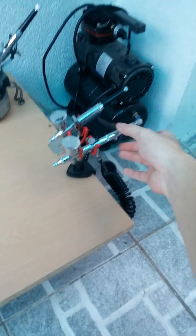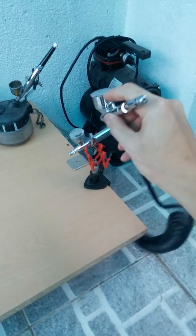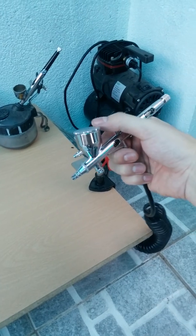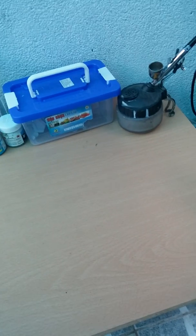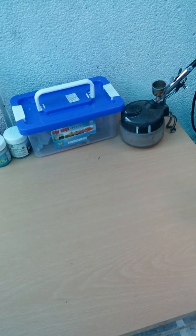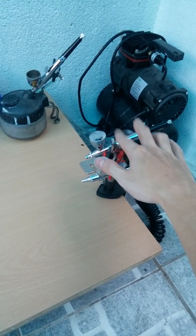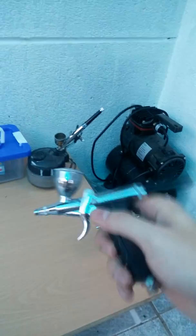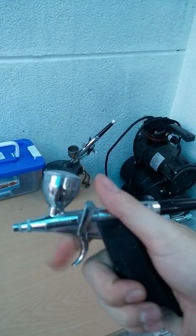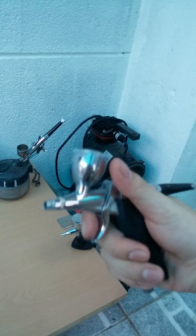This is my new airbrush — double action — and you can change the nozzle. It has three different nozzles: 0.2mm, 0.3mm, and 0.5mm. And then this other one I tend to use for top coating and for primer, because as you can see the handle, it's very easy to handle and the nozzle is pretty much 0.5mm.